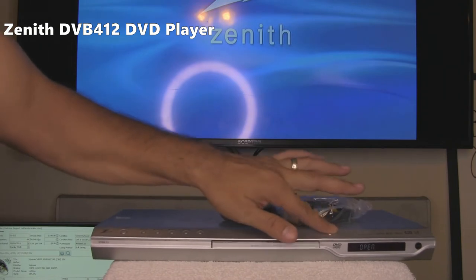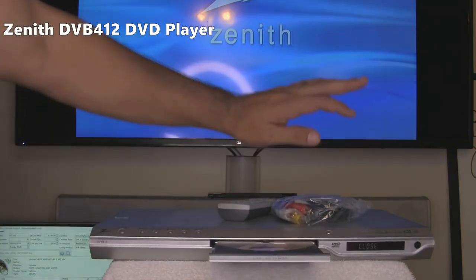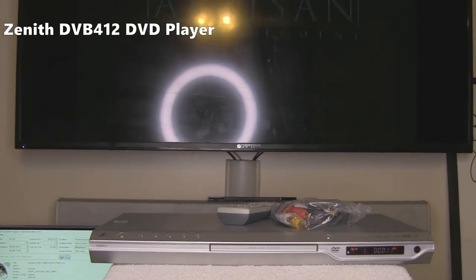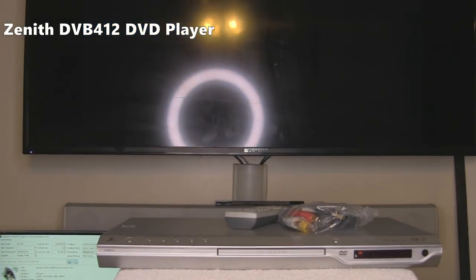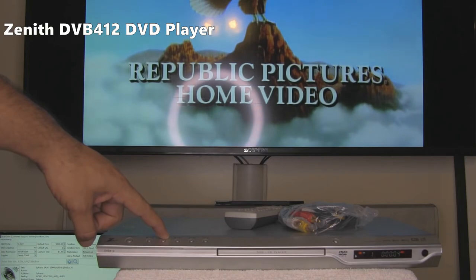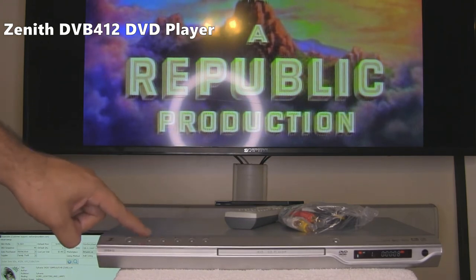Let's go ahead and test all the buttons on the DVD player, starting with the eject button to input the DVD. It recognizes it as a DVD and it's loading up the menu. That's the welcome screen. Now we are going to hit play from here. Next button is the pause button — it paused. Then we have to hit play again to get it going.